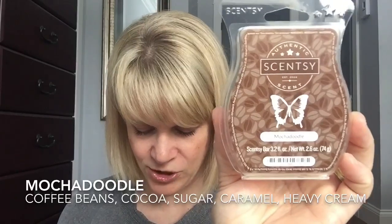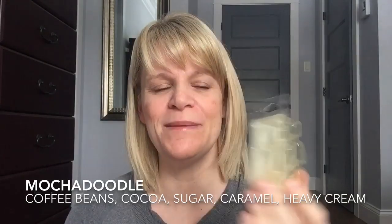One of my favorites is Mocha Doodle — coffee beans, cocoa, sugar, caramel, and heavy cream. This does really, really well in my open layout, so that's where I tend to warm it. I warm four cubes at a time so I get two warmings. When I go through my empties, I don't necessarily finish a whole bar at once — some might have four cubes left, two cubes, six cubes — it's all over the place. But Mocha Doodle will be a repurchase for me. I like to buy one and have a backup so I don't have to wait for an order.